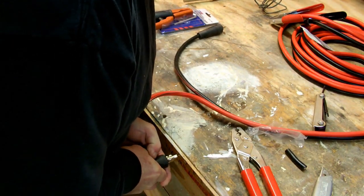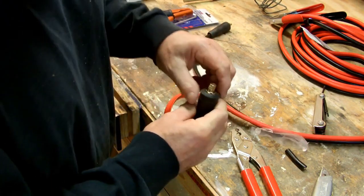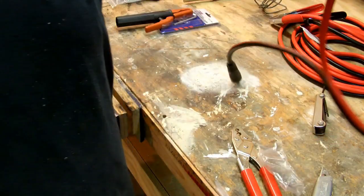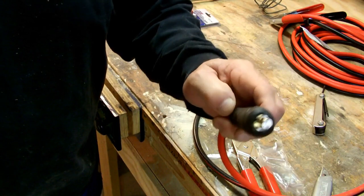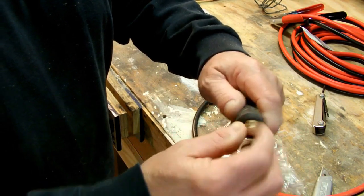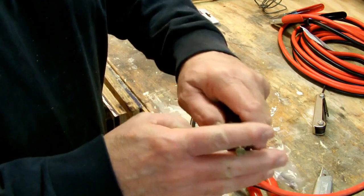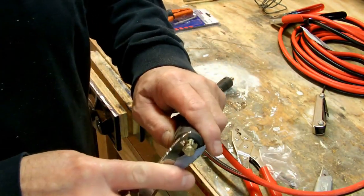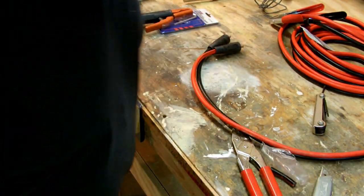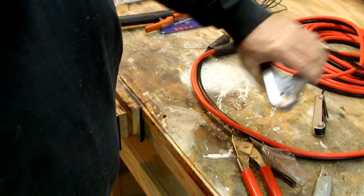Just get it on there to a point - just about flush where you want it. You don't want the connector to come over too far or you won't be able to get it into your welder. You don't want it to go in there too deep either. All right, that's done. These got a pretty slick clamp on them - this clamp opens up pretty far.